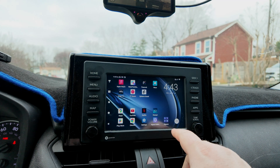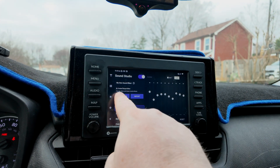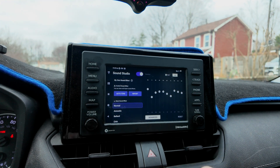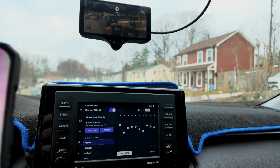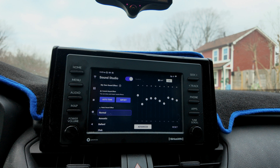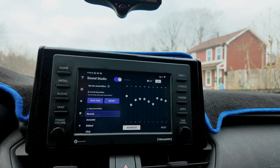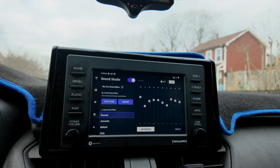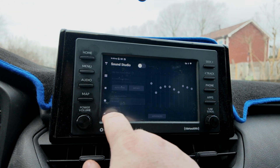One feature I want to show you is Sound Studio. I already have mine enabled, but you can set it up custom for your car by hitting the auto-tune button. It'll log into the M-Stick 4 app, actually measure the sound in your car, and tune it to the specifics of your particular sound system — which is kind of cool. And if you want to turn it off, you just turn it off. Done.